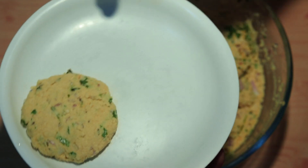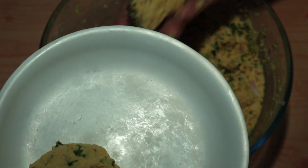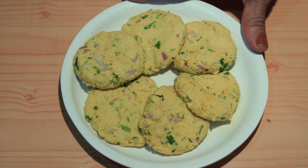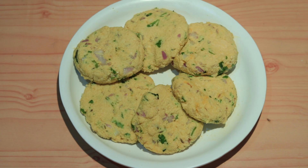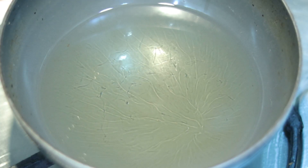We will place the dough on a plate and cut it into portions. We will cut the flour pieces and coat them lightly with flour on medium flame.